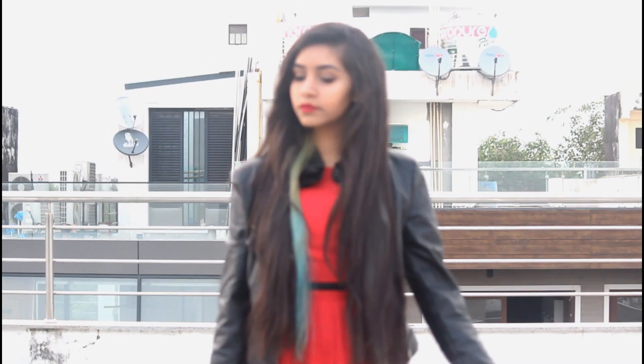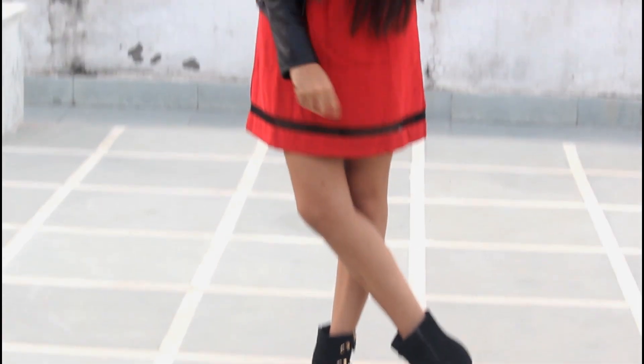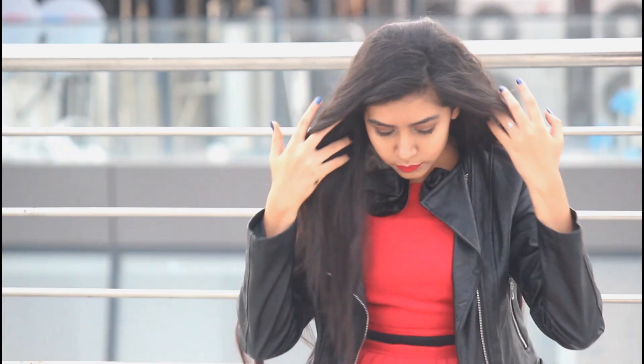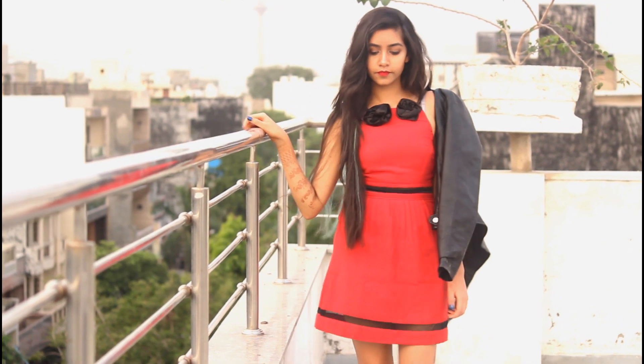For this look I am wearing a red flare dress with a black leather jacket which is chic yet playful. I have further paired it up with a pair of black boots. You can even carry a sling bag. Give the entire outfit a different look by pairing it up with red bold lips, which makes it an ideal outfit for a bold yet playful look.